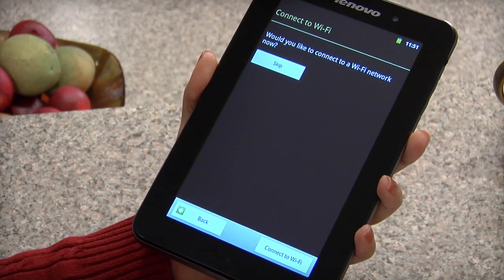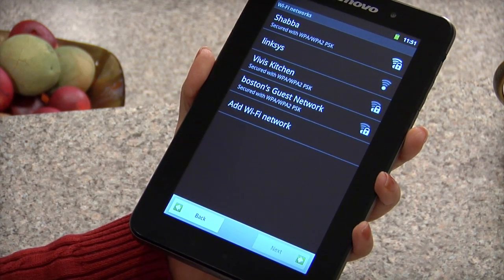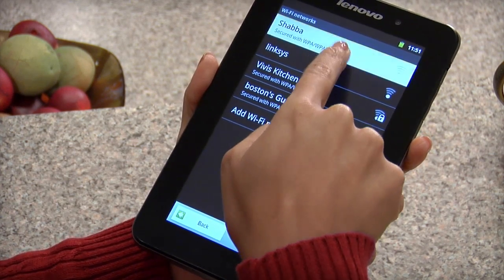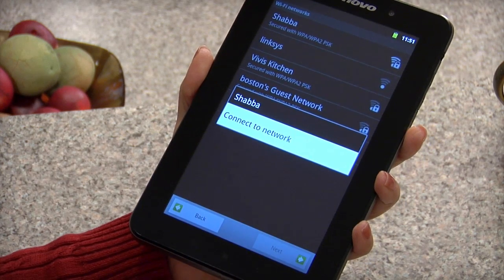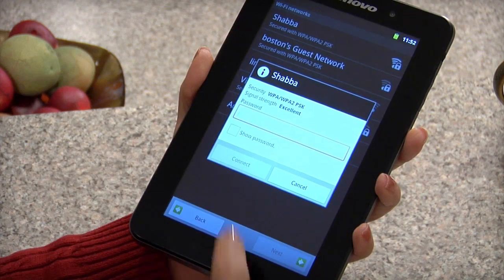You will be asked if you would like to connect to your Wi-Fi network. Tap connect to Wi-Fi, then choose your network. If you skip any of these steps, you can always go back or set them up later using the A1 tablet settings.